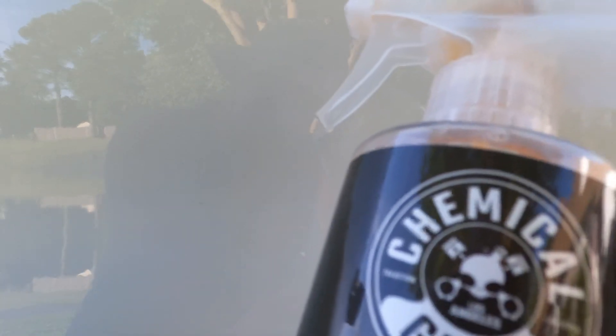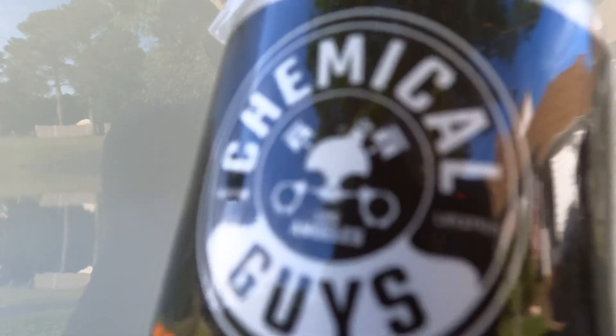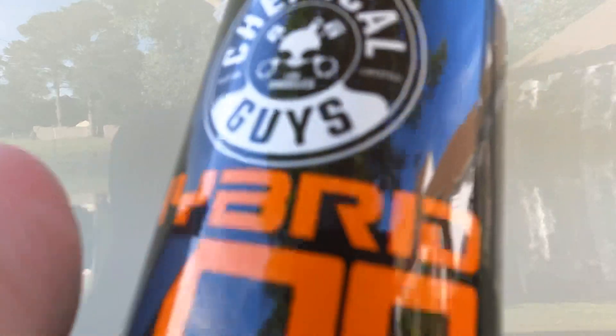Definitely a difference. Let's see underneath — still looks good, so that's holding up. We'll do a review on that here after a little while. That's it for this video guys. I'm going to finish both these vehicles up, and the next one will probably be the HydroGlide and then the HydroBlitz. I don't think they make either of those in a gallon.